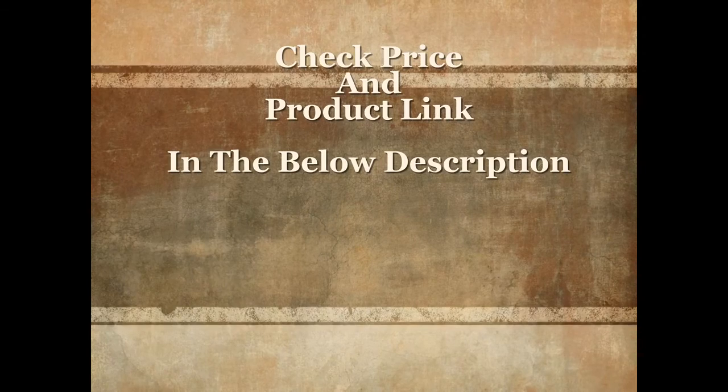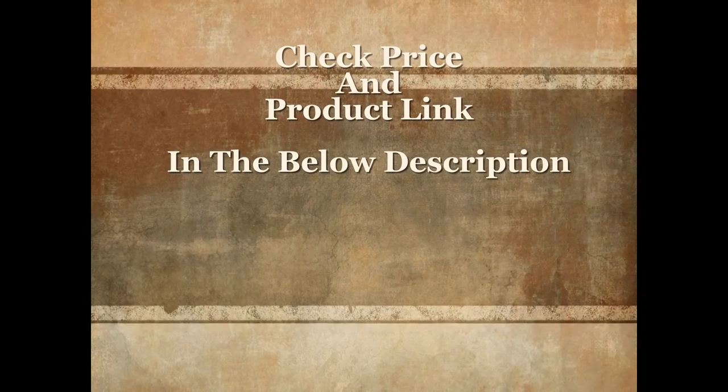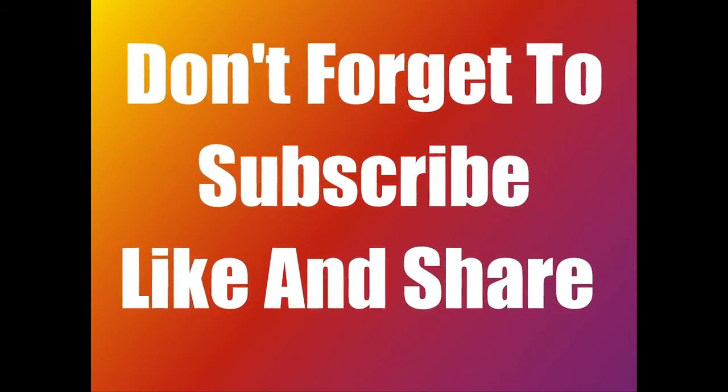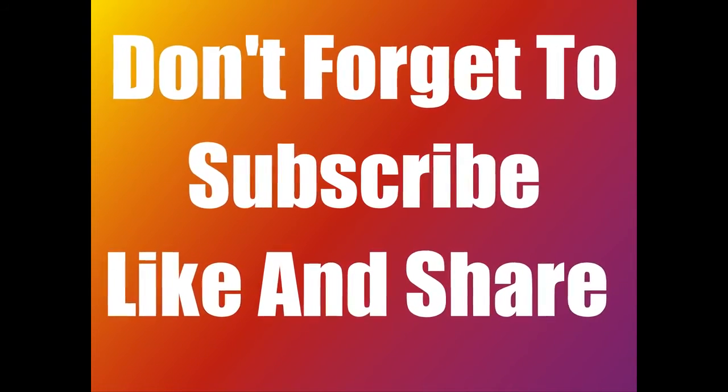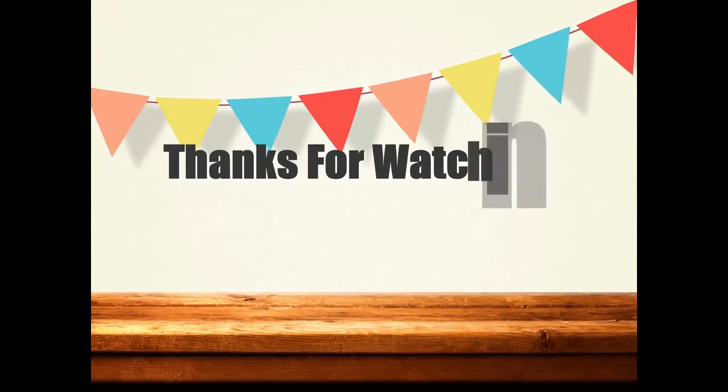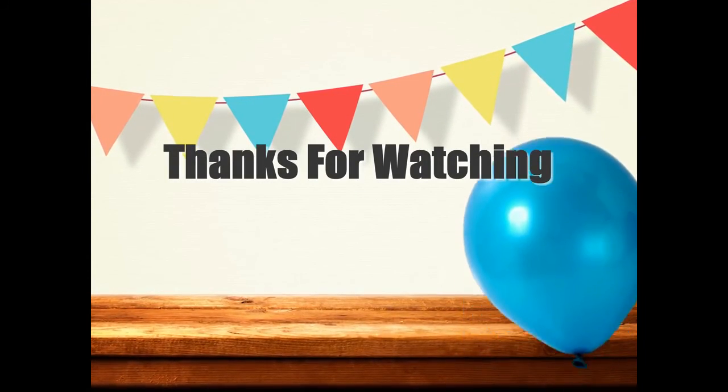For more details and current price, check the product link in the description below. Please don't forget to subscribe, share, and like this video. Thanks for watching.